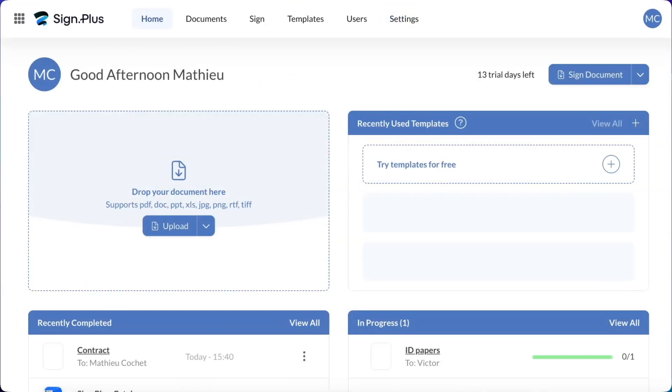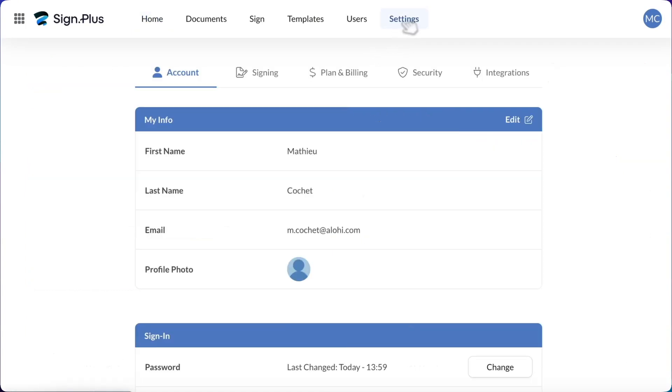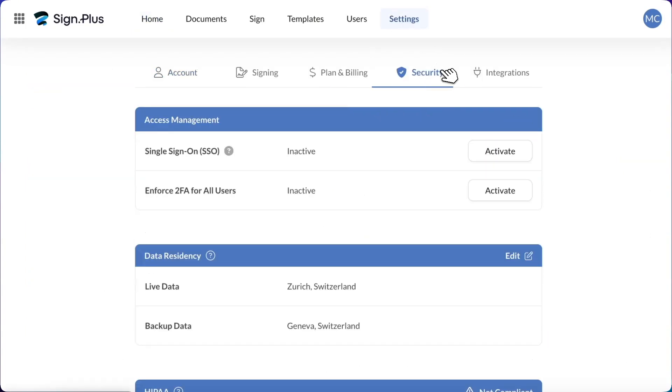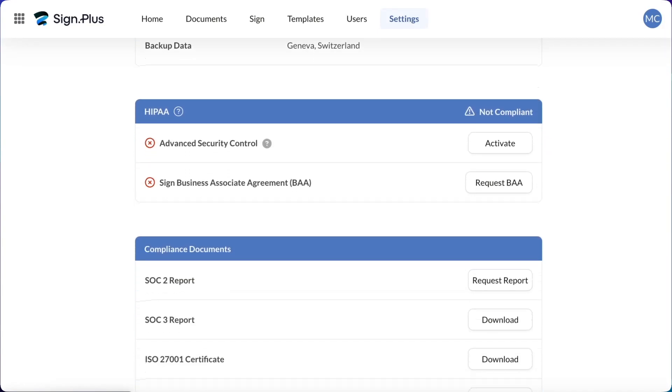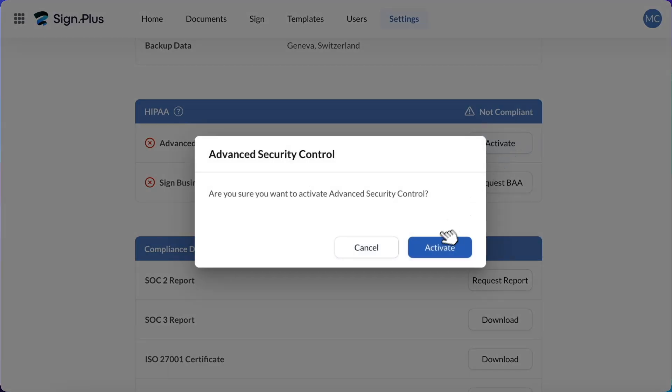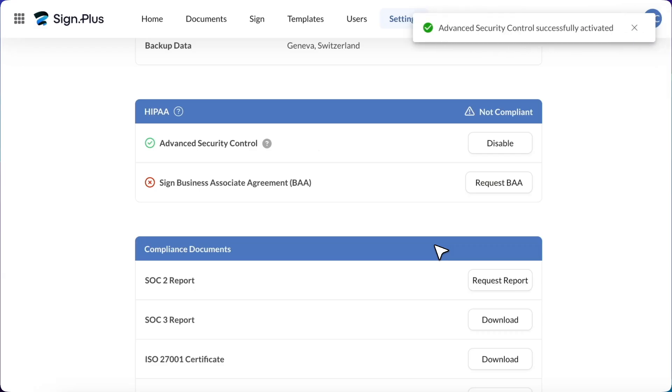Once you have logged in and are on your home page, go to your settings, then click on the security tab. Scroll down to the HIPAA section to turn on the advanced security controls. This gives you more control over your data and helps you meet HIPAA requirements. For example, email notifications will only consist of a notification message and will not feature the signed file as an attachment. You can view more details from the resources in the description box.